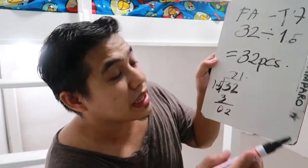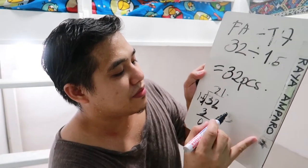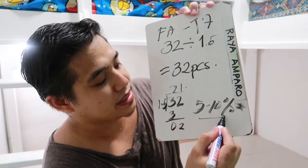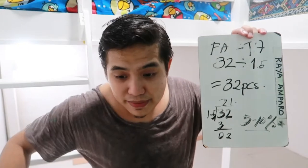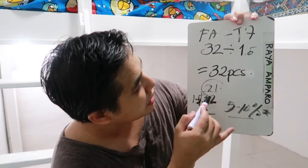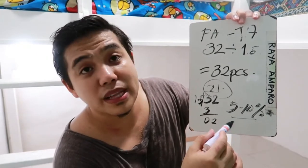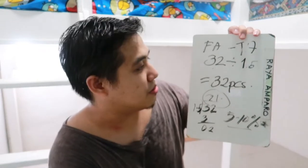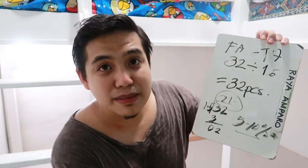32 divided by 1.5 is around 21 pieces yung kailangan mo. Pero ang reminder natin: mag-aaLot ka ng around 5 to 10% na waste, kasi may mga area ka na masasayad yung tiles — hindi pantay o kaya alanganin yung sukat. So kung 21 pieces yung kailangan mo, bibili ka siguro mga 25 to 26 pieces to be safe. Kung doon sa 32, bili ka mga 35 to 36. So meron kang at least 10% na sobra.